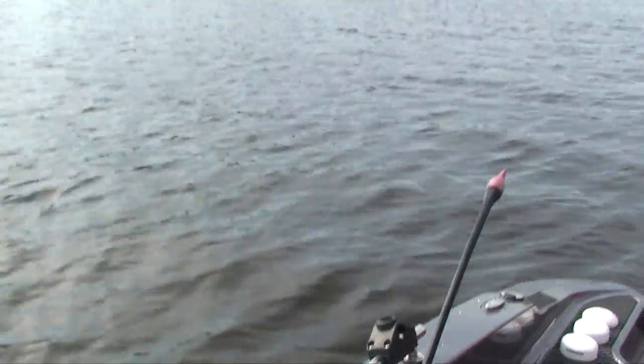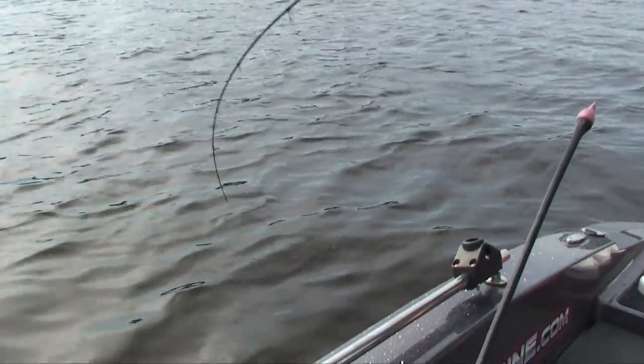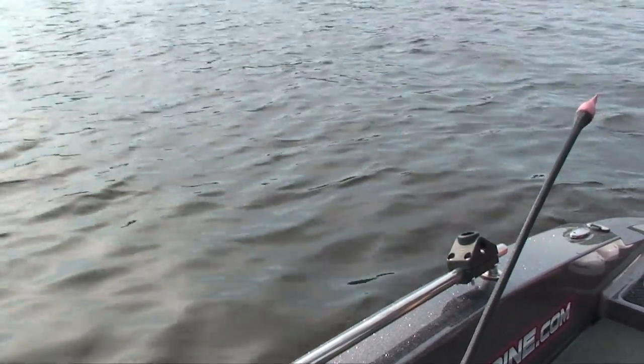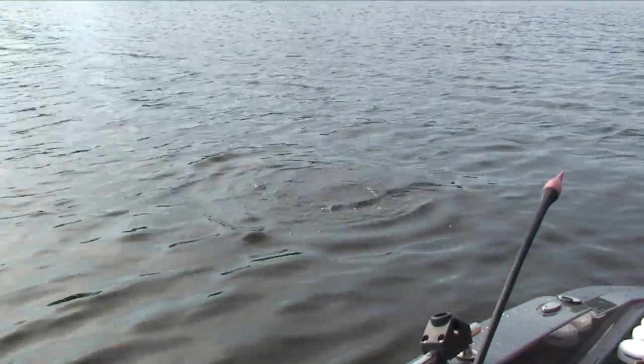Some of my favorite things in the world to do is to see people get hooked up on these fish. I've literally seen the guy I had out here for the governor's opener was done after catching like 25 fish. Like he was done - he had enough. Which surprised me.